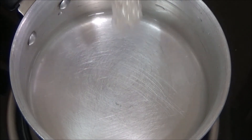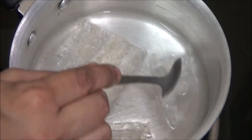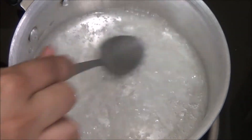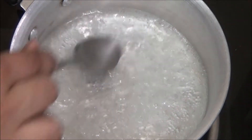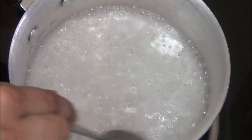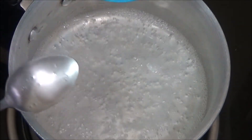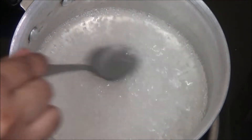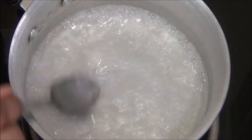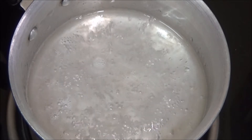Boil water in a vessel. Now add the agar agar. Agar agar is also known as china grass, which is available in all grocery shops. You can also use ready-made jelly, but I want to prepare everything from scratch, that's why I am making jelly. Agar agar is almost dissolved. Add a little sugar at this stage. Mix it until the sugar dissolves. Since we need rose color jelly, I am adding a little rose essence.